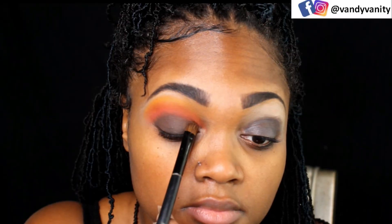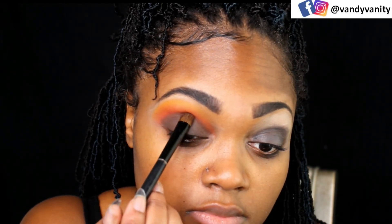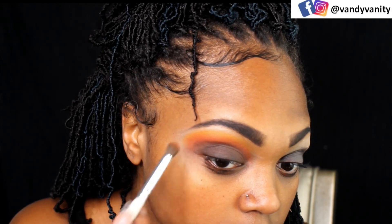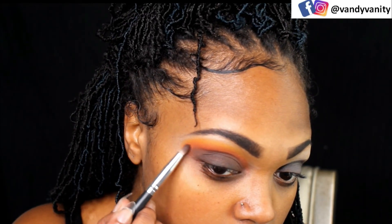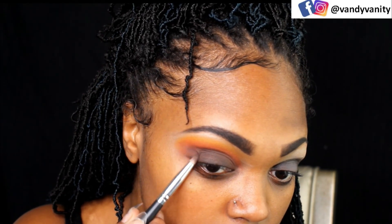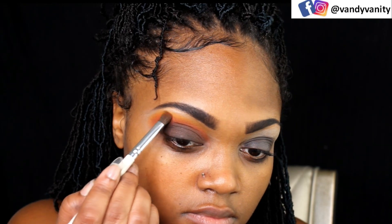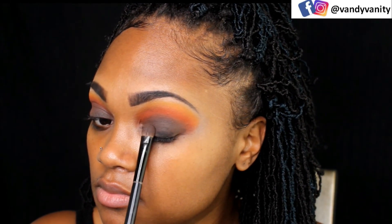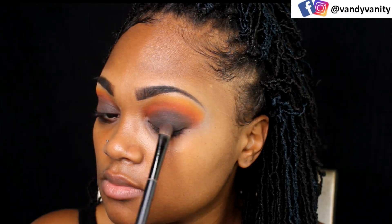Now going into my Anastasia Soft Glam palette, I'm taking that dark deep brown and I'm patting that on my lid. And don't worry, I'm going to be blending these all together. I find it easier to use a small pencil brush to get those small creases blended out nicely. And I'm going to take that noir black color from the same palette and just deepen up closer to that lash line because I want it to be a dark brown fade out.